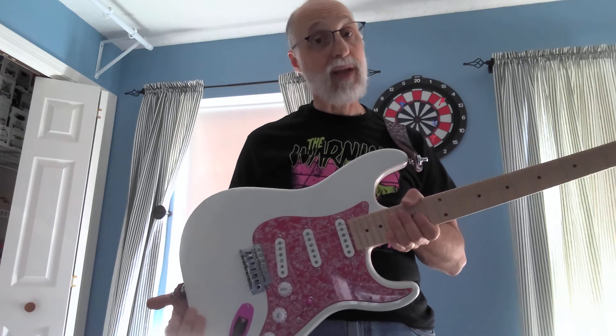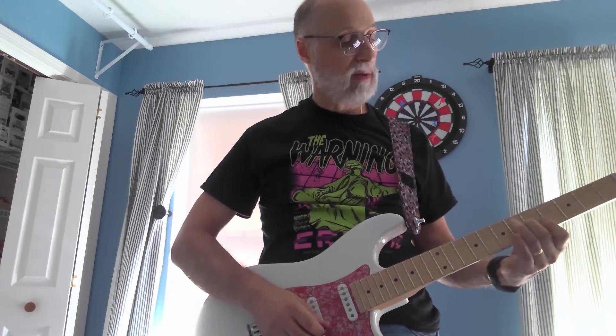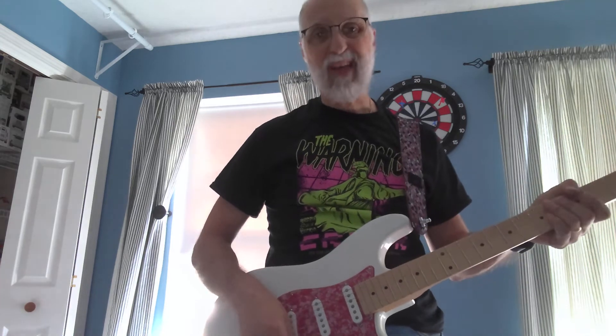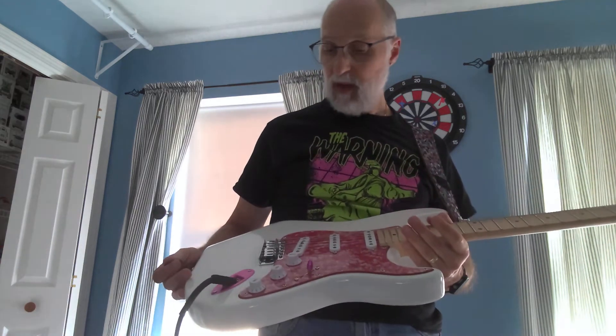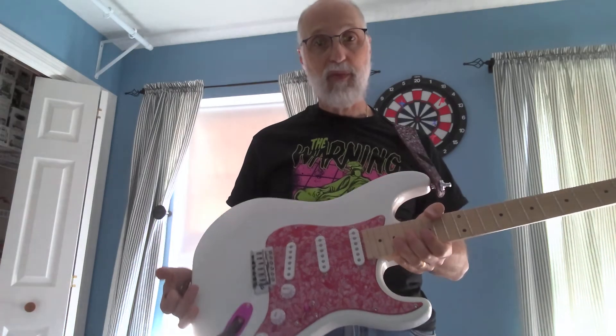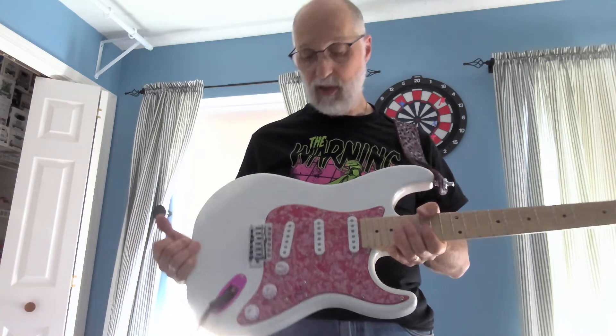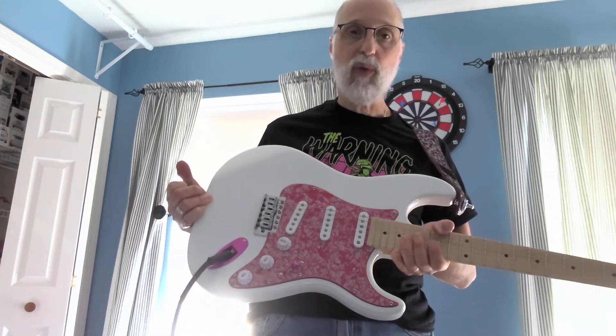Out of the box, I think I'm going to like these. They definitely got that Stevie Tex-Mex kind of vibe. If I go into position two here — excuse the out of tune there — yeah, these are going to rock. I'm looking forward to actually plugging this into my regular rig and playing with all my usual things. Just totally clean sound — way, way cool.